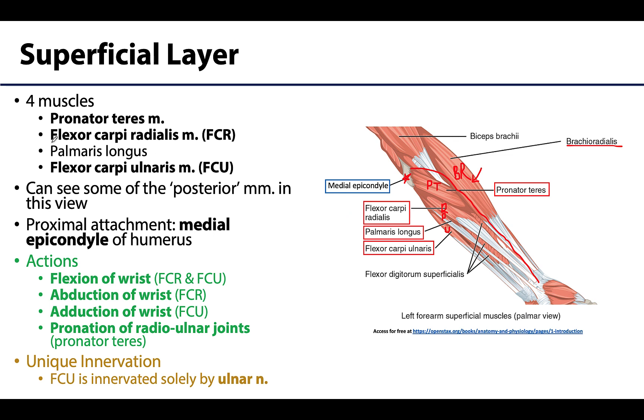The flexor carpi radialis and flexor carpi ulnaris will flex the carpus or wrist region — they flex the wrist or radiocarpal joint, just as their names suggest. The pronator teres will pronate the radio ulnar joints, so 'pronator' tells you it will pronate.